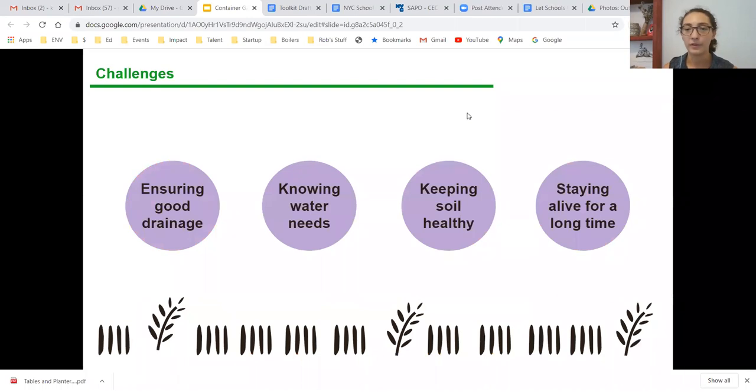Now for some of the challenges — throughout the presentation we'll go over different strategies to overcome them. One of the biggest challenges is ensuring good drainage, which is probably the number one most important thing when setting up container planting. You also want to know the water needs of your plant, the type of container you have, the type of potting soil, and when to water versus when your plant needs to dry out. Keeping the soil healthy is another important consideration.